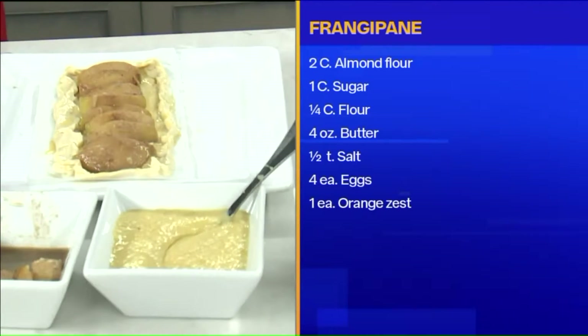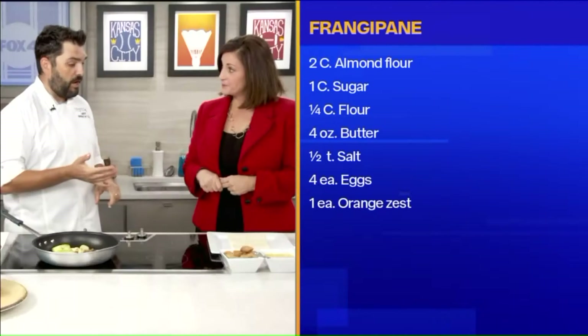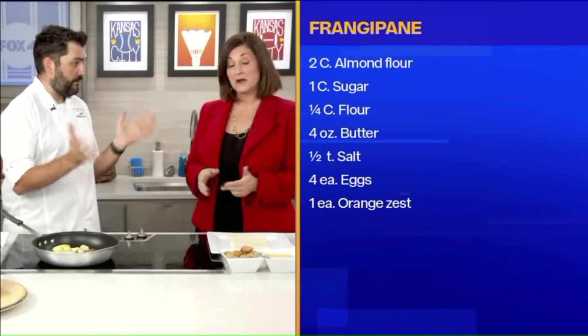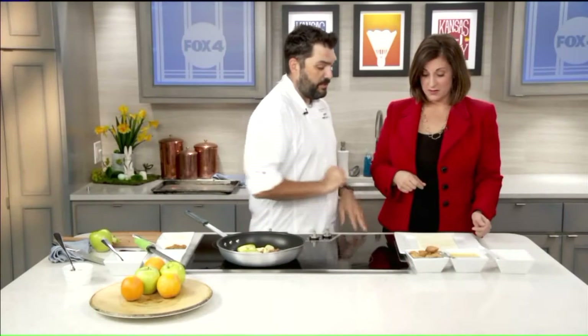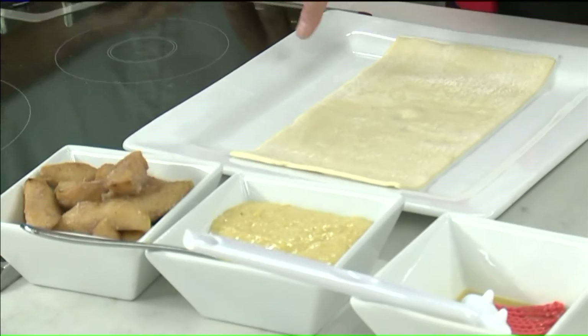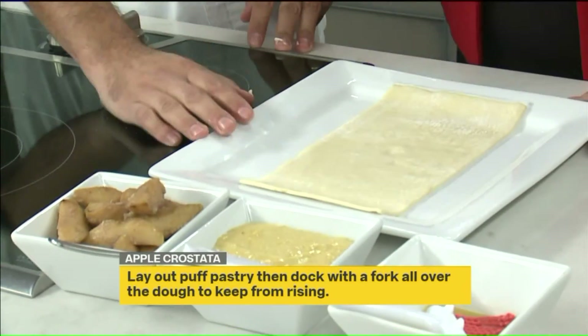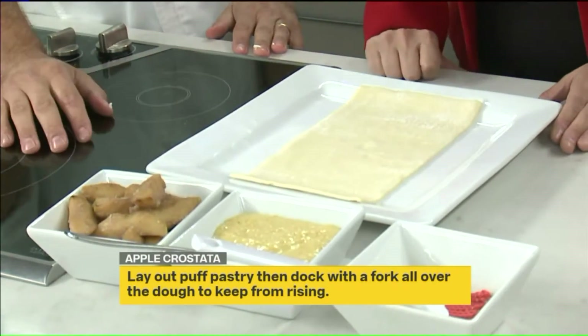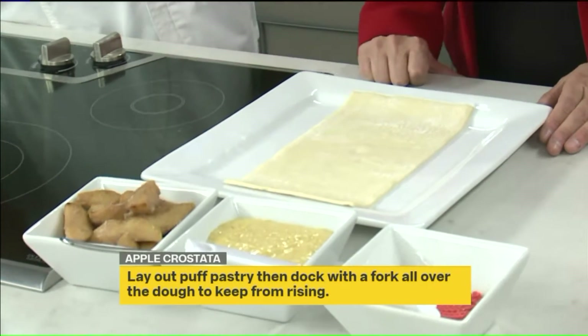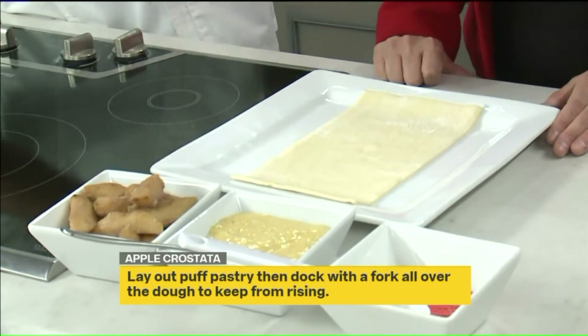Then we're going to make something fun called frangipane. The recipe is online — it's almonds, butter, egg, and a little bit of sugar and flour. You basically just whip it all up and it's going to be a nice sauce on the bottom. And this — is this just pastry dough? Yep, this is puff pastry. You can buy apple pie dough or pie dough, but I like puff pastry because it adds crispness, it's nice and light, and it's not too heavy and doughy.